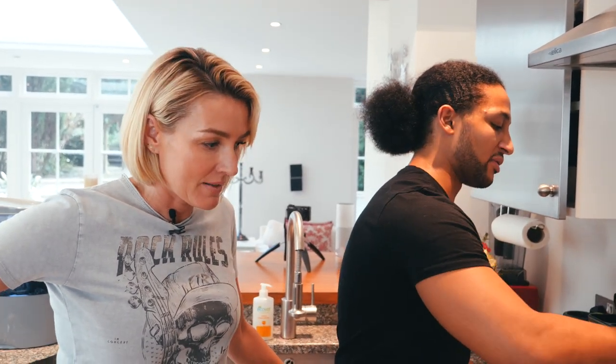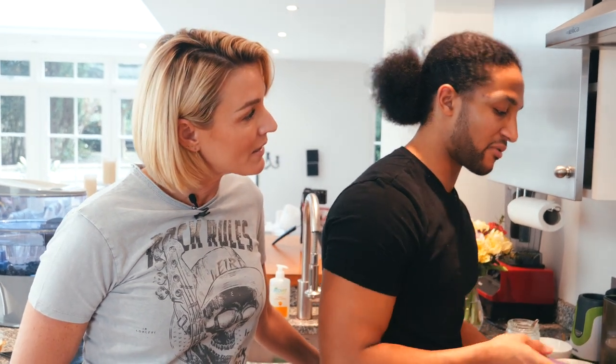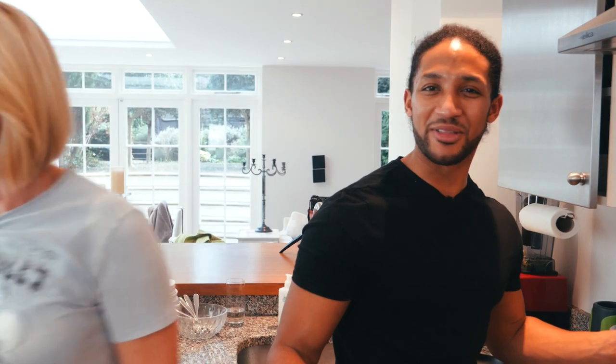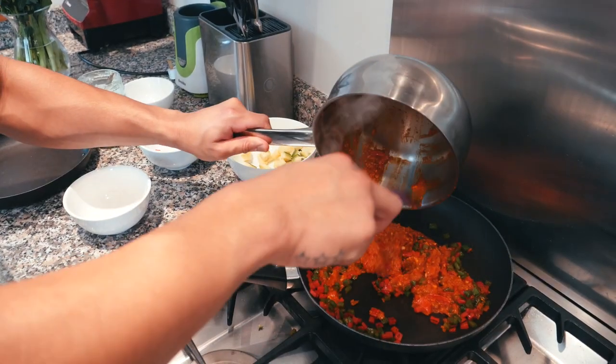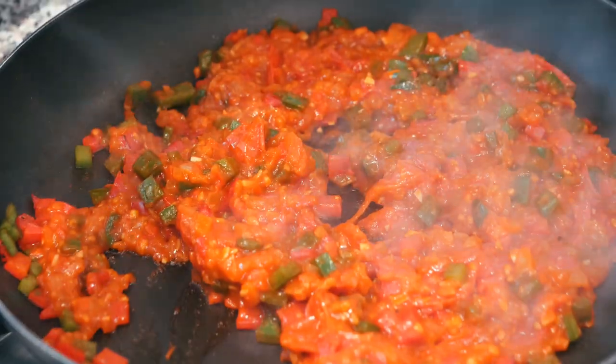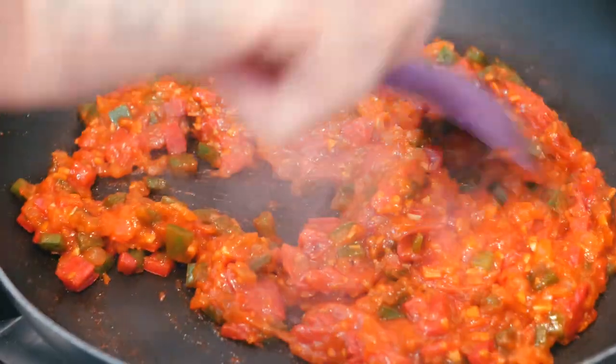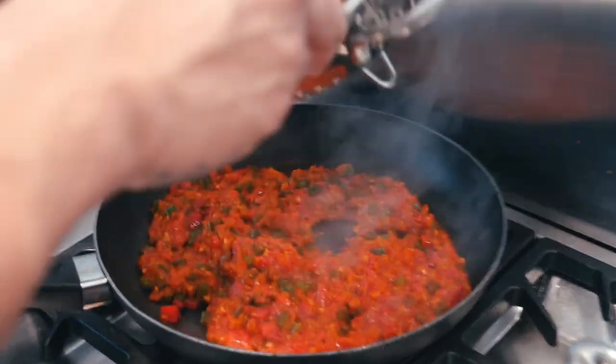I worked at Mix and Star as well for a couple of years, and at Brocket Hall which was a private members golf club. From there I just went from five-star restaurants, five-star hotels, two rosettes — nine years in the business, and here I am. Now the peppers are cooking, add a little bit of that nice sauce. With ratatouille you just want it to coat the vegetables — you don't want it chewy, just coat them. Mix it in.